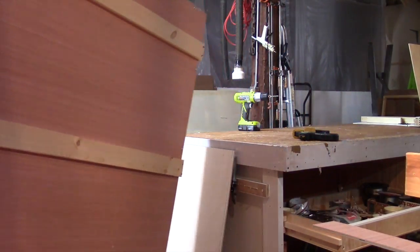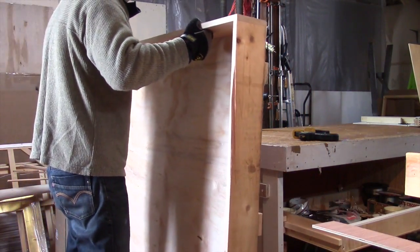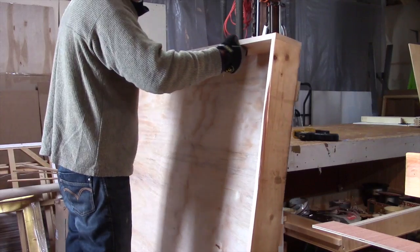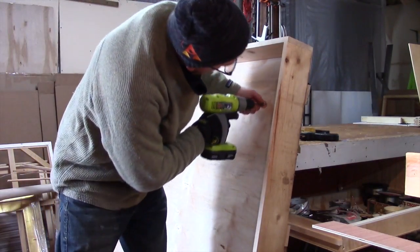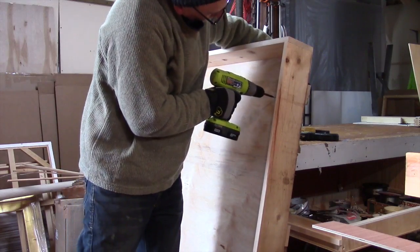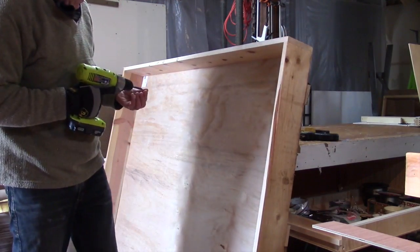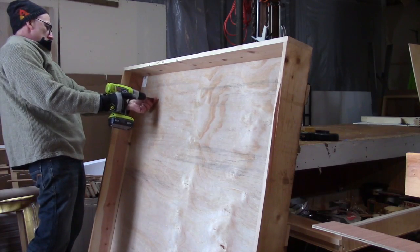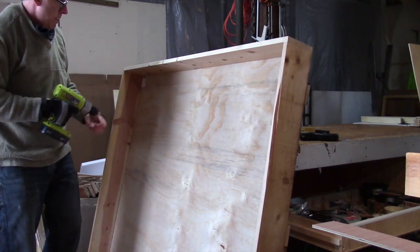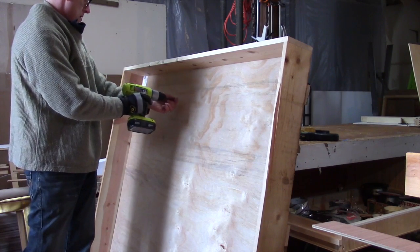And I'm just attaching it on the outside edges with drywall screws. And now I'm going to attach the plywood to the pine board using the lath screws. That way the pine board and the outside plywood panel are kind of like one solid connected unit.